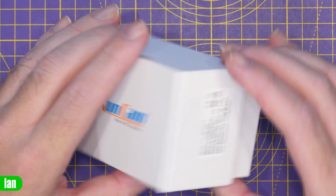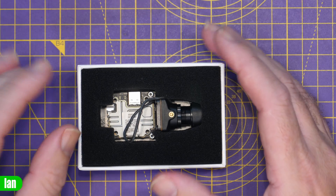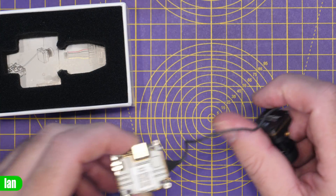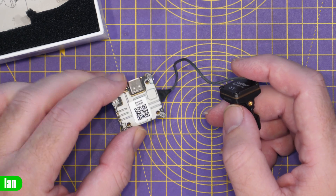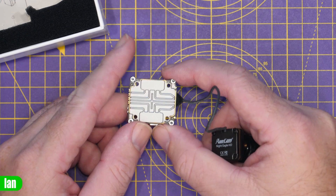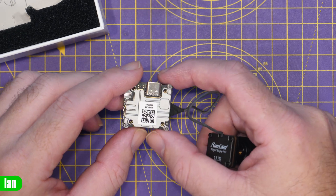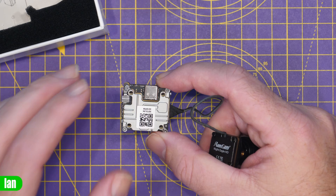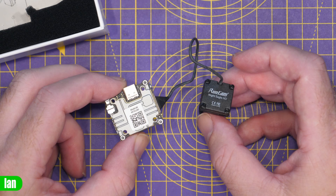Let's take a look at what you get. It comes in a box quite different to what we've seen before — not the typical box for the Runcam Link or the Vista. The kit they've sent me is the Night Eagle camera and the Link air unit. I'm not going to go into depth on the air unit itself; it is the same unit we've seen from Caddx FPV, the Runcam Link, supporting DJI V1 goggles, V2 goggles, Goggles 2, and Goggles Integra.